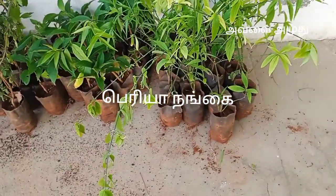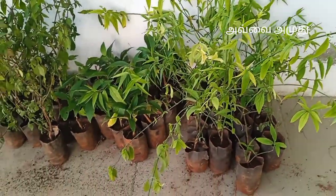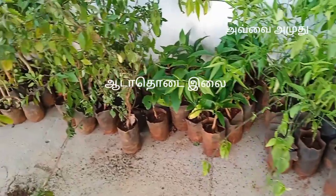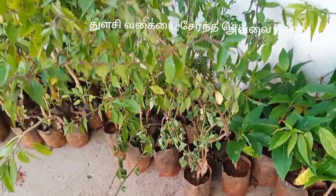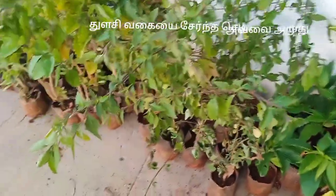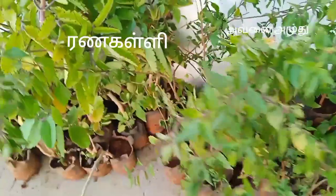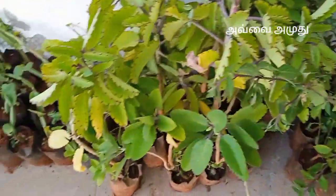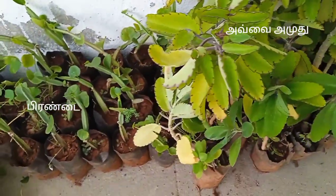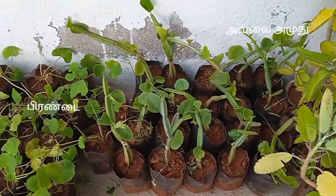This plant is called Periaan. This plant is called Ranakalli. To make use of the plant, add the plant and add the eggs.